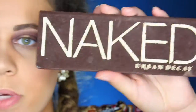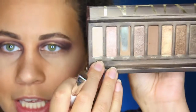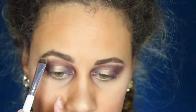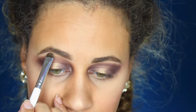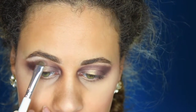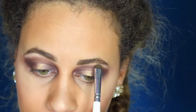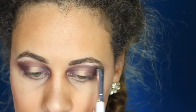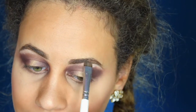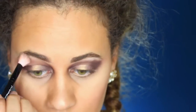So next I'm going to go back to my Naked palette — the original Naked palette. I'm going to take the color Virgin, which is right here, and I'm going to apply that right below my brow bone. I just want to highlight this — nothing too much, just to make it pop a little bit more — so it doesn't look like we brought the shadow all the way up. Just brush and smoke it out so it doesn't look as harsh.